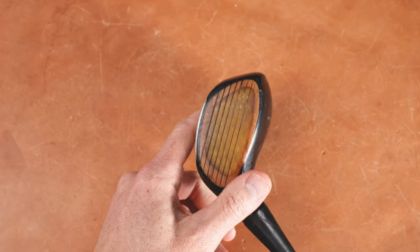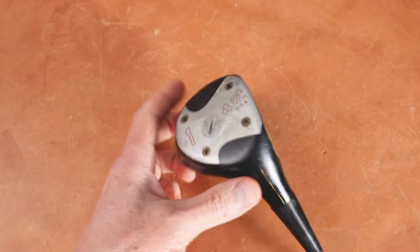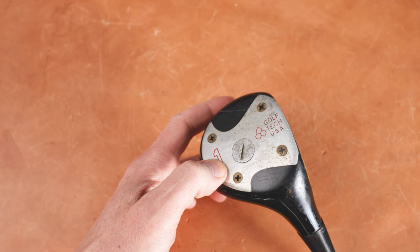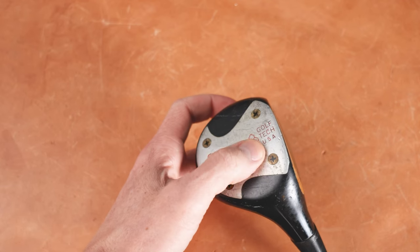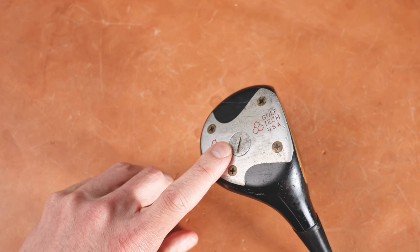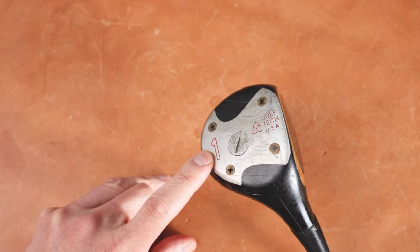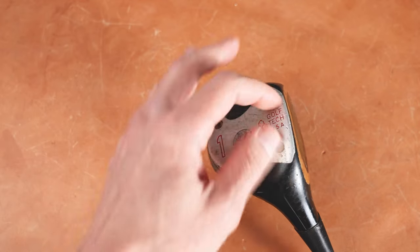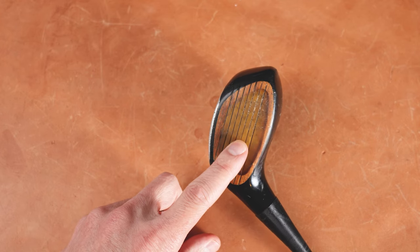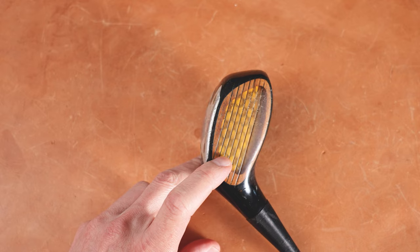Hello and welcome everybody. I want to have a discussion about clubface technology. We have here a Golf Tech USA honeycomb driver. You can see the honeycomb pattern, the Golf Tech USA branding, the four-screw sole plate, and there's this little Tony Penna style screw right here. It's obviously a driver — a one wood. And they've put in this honeycomb pattern inside of the plastic face here.